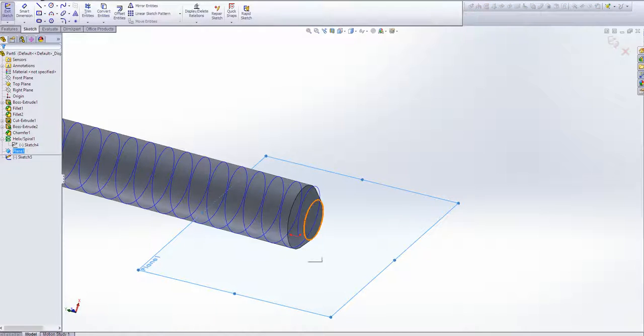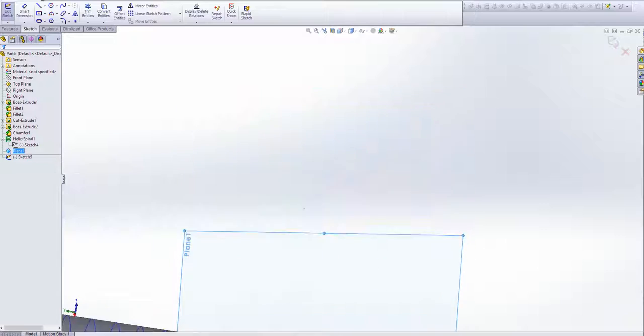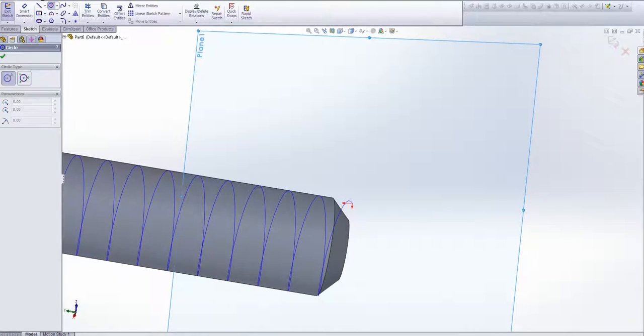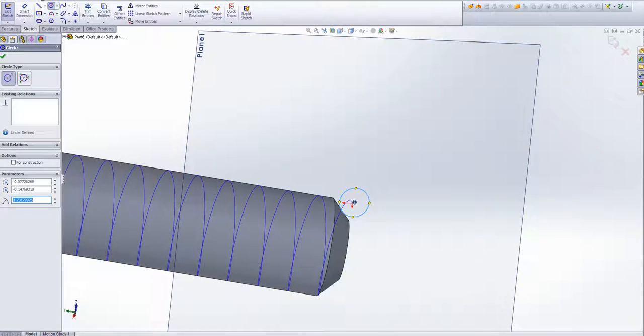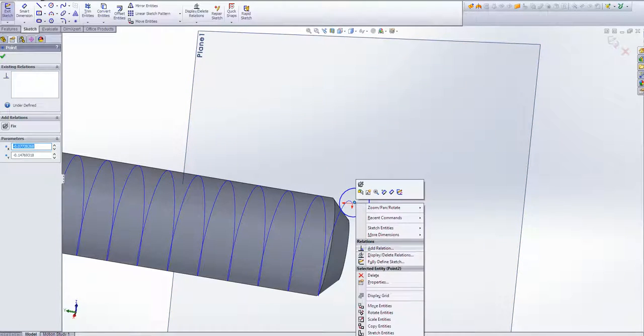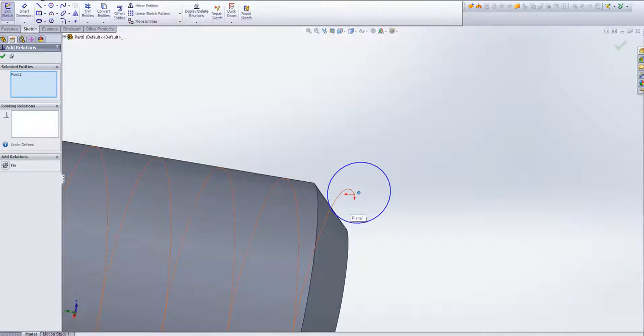This is Plane 1. We're going to sketch on it. If you rotate around, you can see where the spiral starts — there's that little point there. Just draw something close to it. You can use a circle; some people use a triangle as well. We're going to add a relation between this circle and the spiral line — we're going to add a Pierced relation. What that's going to do is move the center of the circle onto the very end of the spiral.